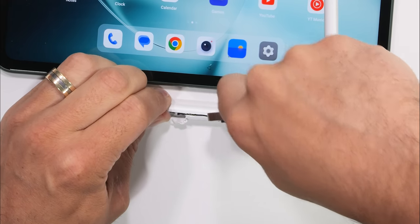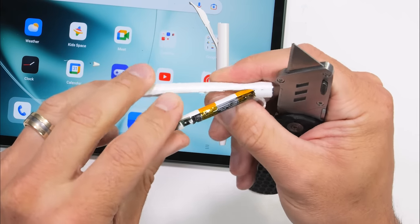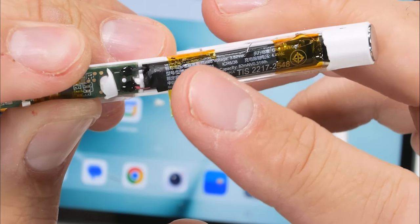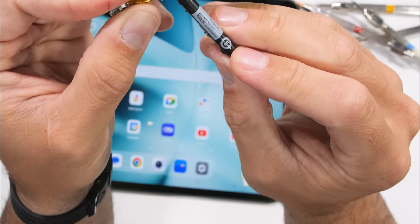The back half of the OnePlus pencil is a bit harder to get into, but with a bit of persuasion we find that instead of a capacitor — like we found inside of Samsung's S Pen — here we have an actual lithium battery: 82 milliamp hours, which is about one third the capacity of an Apple Watch.